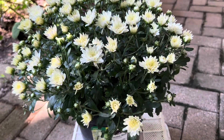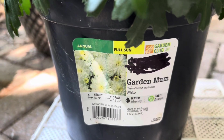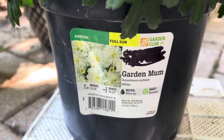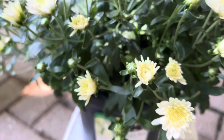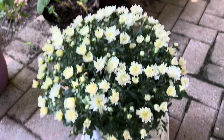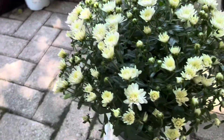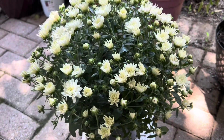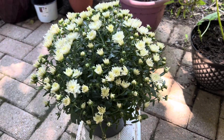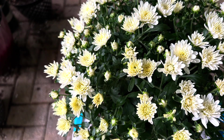Hi guys, thank you for stopping by at my channel. Today's video is about the garden mums. They are very beautiful flowering plants. You can see there are hundreds of flowers in one small pot and this plant is not so big. So today I am going to repot it in a bigger pot so it can grow more vigorously.